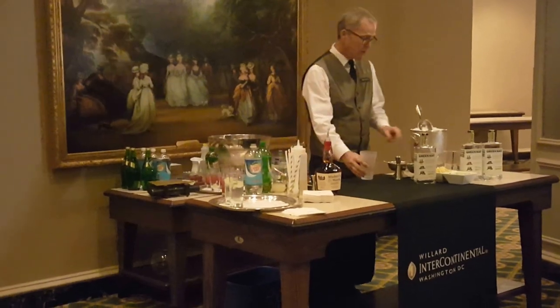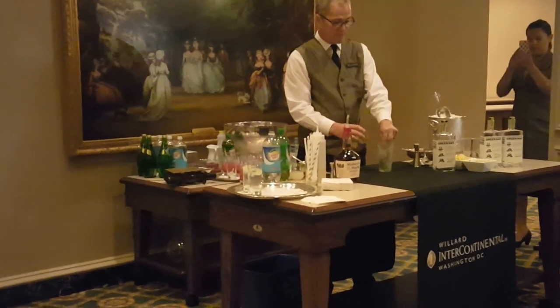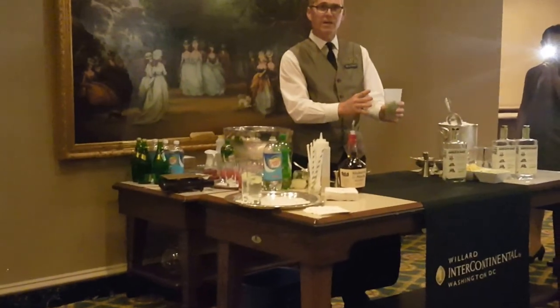We're going to start with some fresh sprigs of mint — about eight or ten nice, fresh sprigs. You want a good-sized glass for a mint julep, because it has a lot of ice in it.